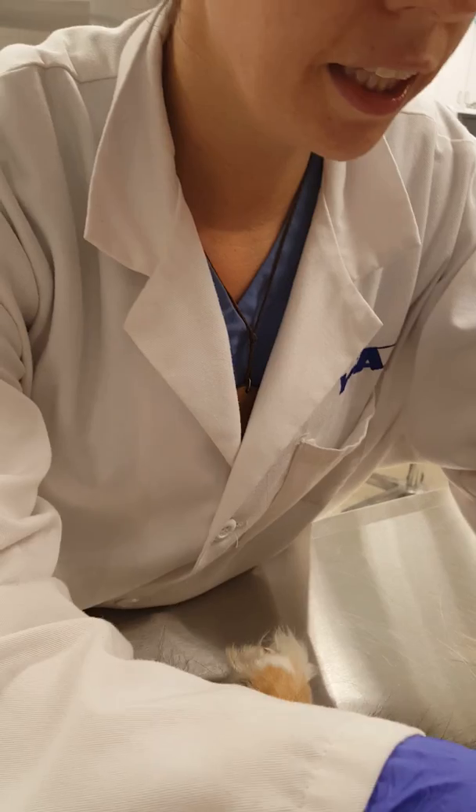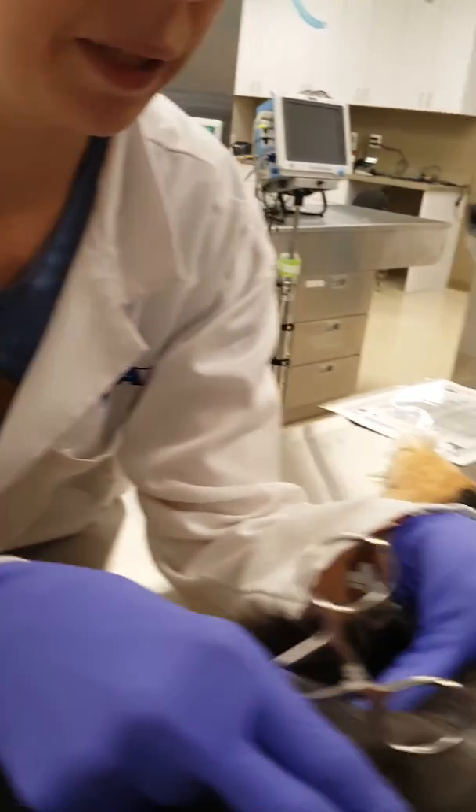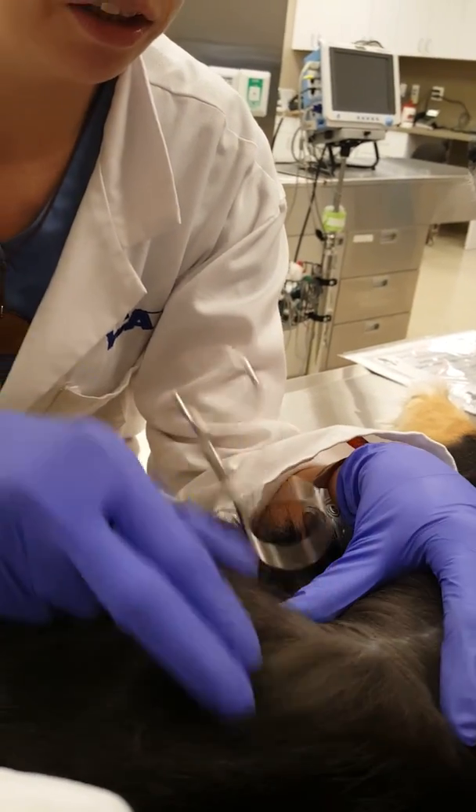So Faith has a little balding area here that we're just a little concerned might be a fungal infection or ringworm.